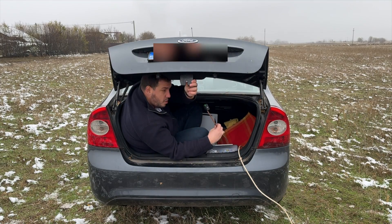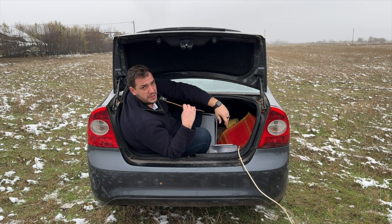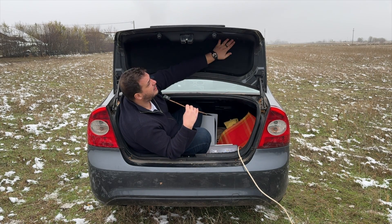I didn't want to stop there — I really wanted to do this somewhere outside in the trunk of a car. So I gave it one more shot: took my own car, drove to the countryside, borrowed my dad's generator, and finally we have a working setup. I really hope this shot was worth it... how do I get out now?